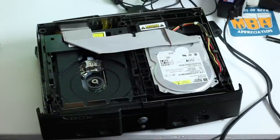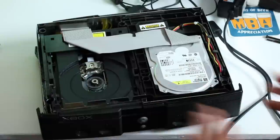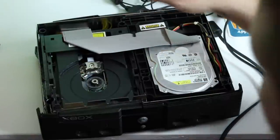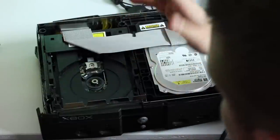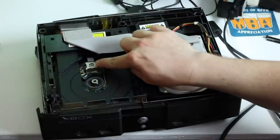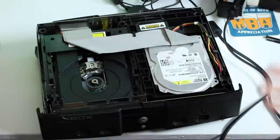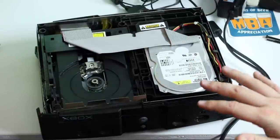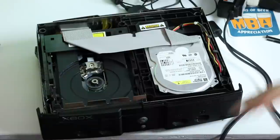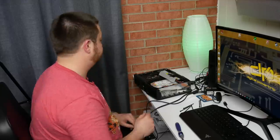This bad boy right here is what's causing us all this fuss. While we're in here, I'm going to try to clean it a little bit because it's old — it's been sitting in somebody's basement for god knows how long. A lot of times you can come in and where the laser lens is, take a Q-tip with some high-proof rubbing alcohol and just clean it. I've already done that before — it worked once, then I put another game in and it didn't work. So that's where we're at right now.